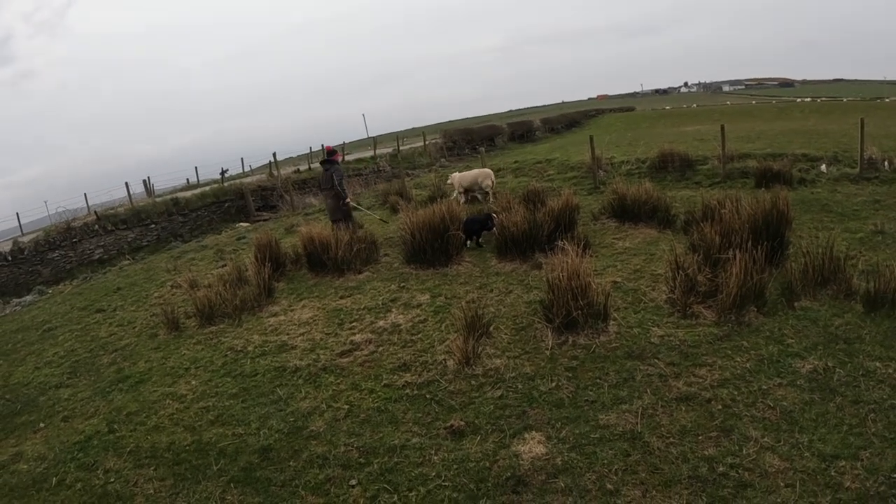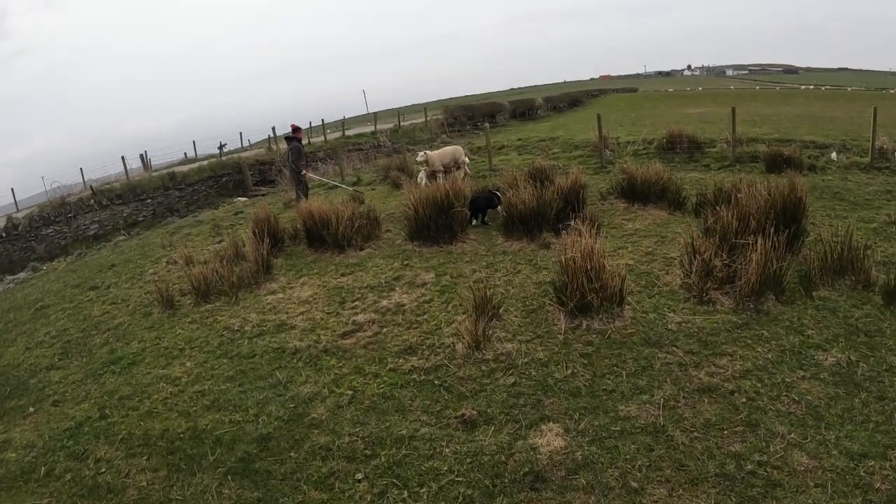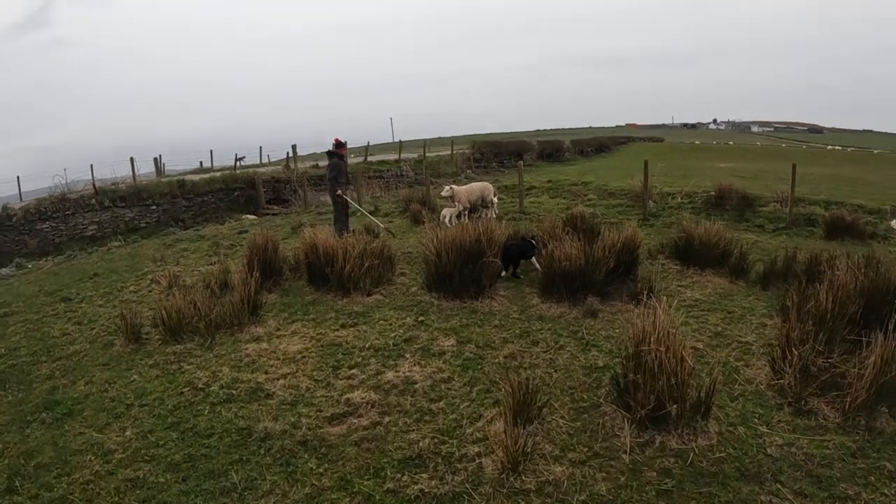Here's Ewan demonstrating the same technique with the leg crook and catching the sheep with another leg.